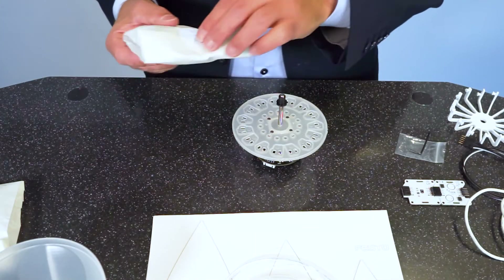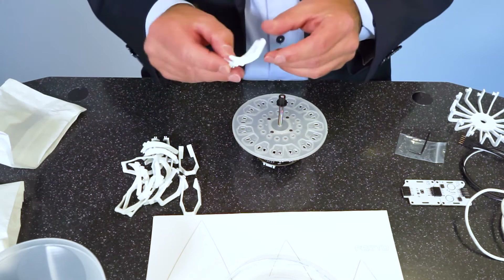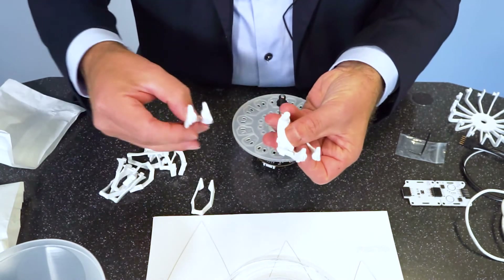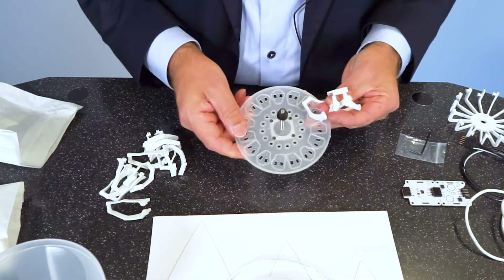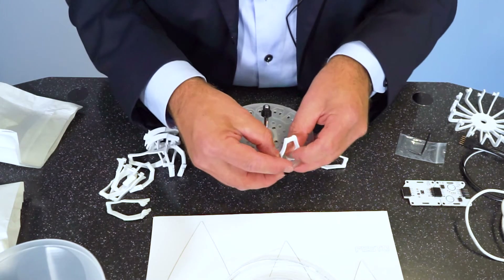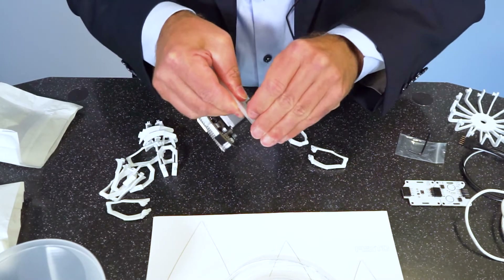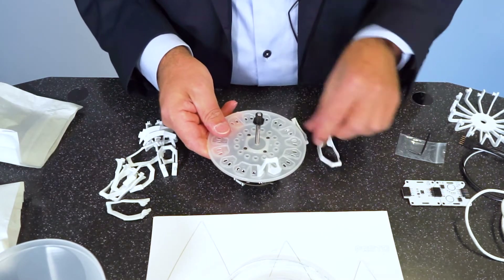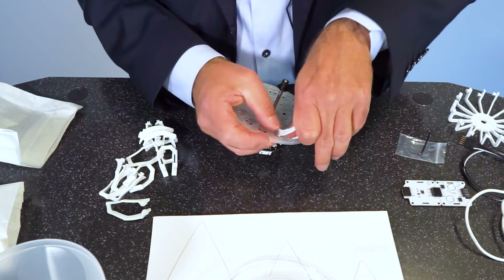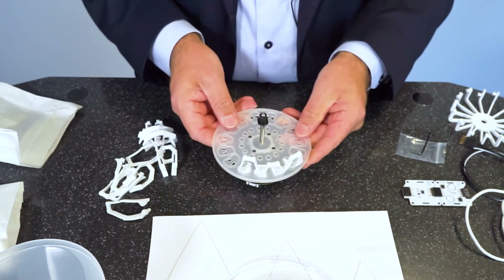The next step is to assemble the bridges, which come in a little bag. Be careful — they look very similar but they are not alike. There are different forms of the feet. We have similar forms here on the base plate, so make sure you always match the right form. You can simply click the bridges into the base plate. The three bridges have different heights, and this is very important for the movement afterwards.